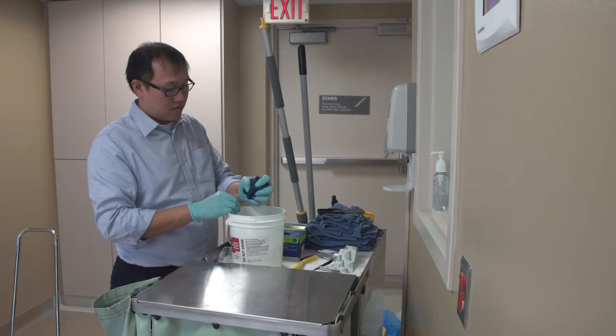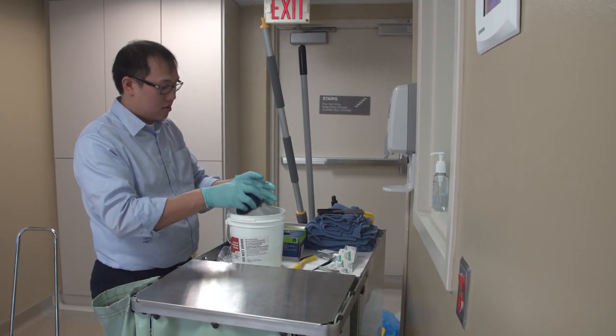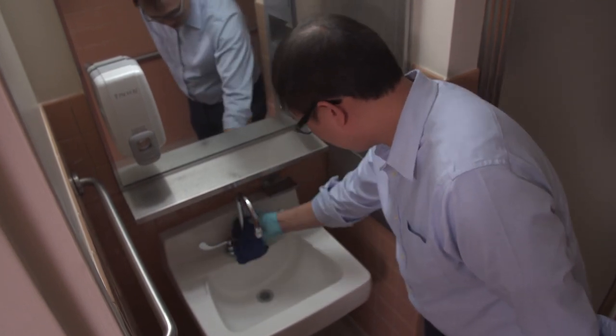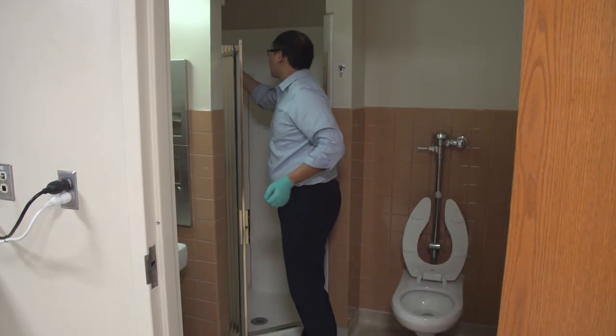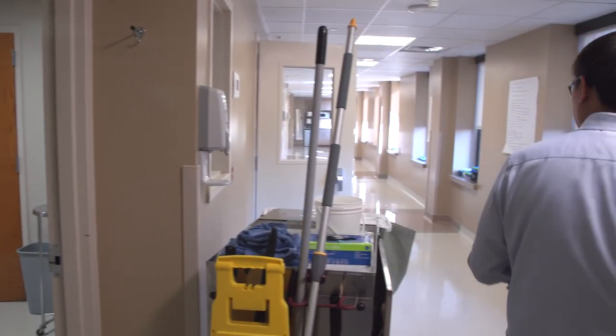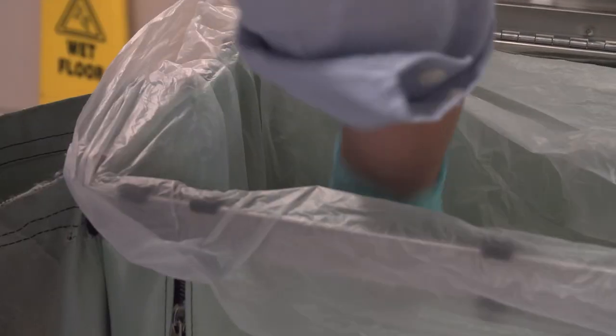Before cleaning the restroom, get a new cleaning cloth from your cart. In another part of this training video, we will review all of the steps involved in cleaning the patient or resident restroom. Once you have cleaned the restroom, put your used cleaning cloth in the container or bag on your cart.